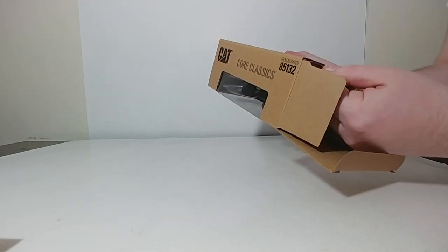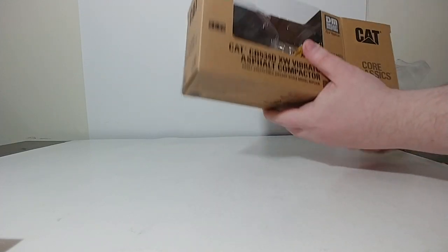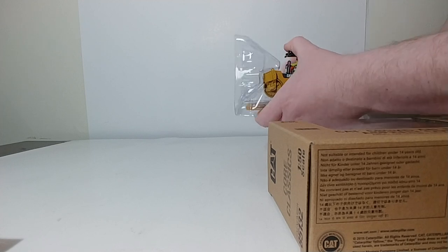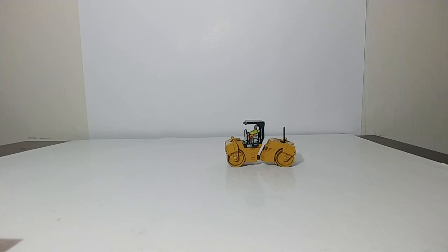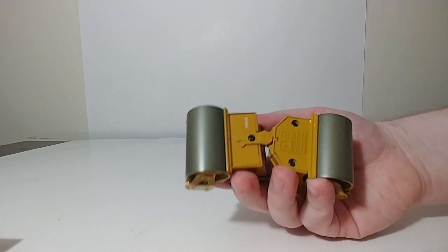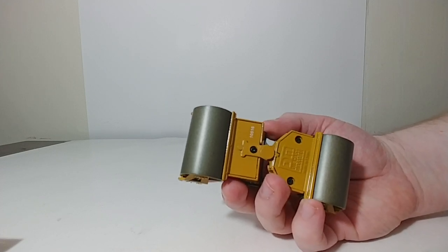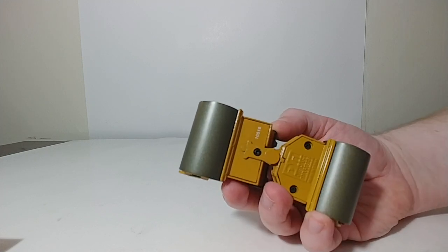This is the exact same model that's on the low boy truck, which is why I wanted to review these together. The only difference is that this roller has Bob permanently affixed to the operator seat, whereas the roller that comes with the truck has no Bob in the operator seat — so many collectors are rejoicing right now. These models are very easy to disassemble, so if Bob is that big of an issue to you, you can very easily remove him.